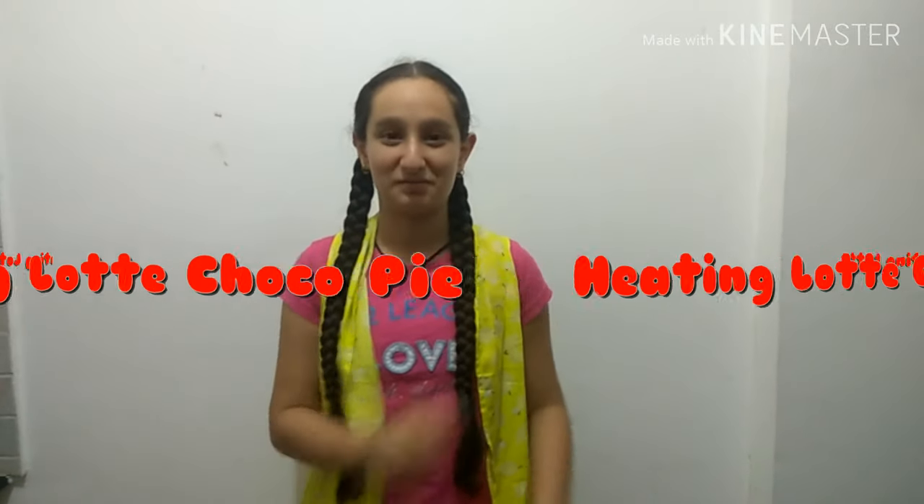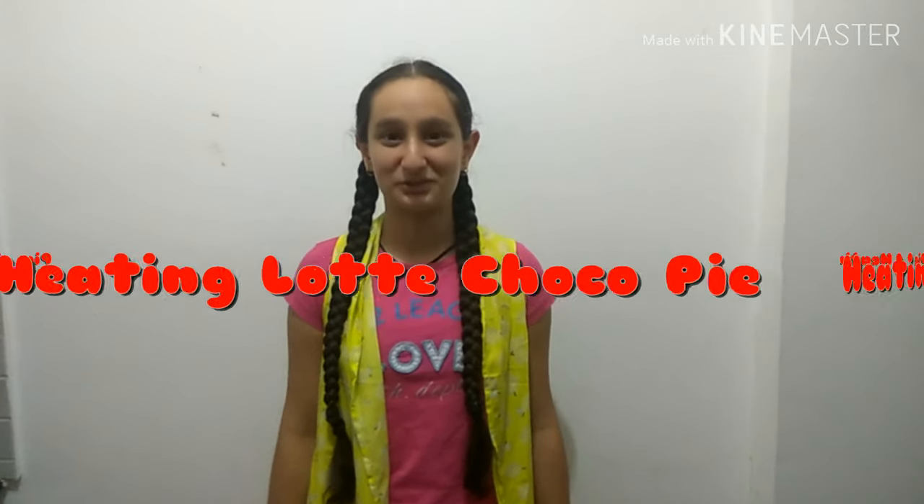Hello, welcome to Machmeri Fun! Have you ever wondered what happens to a Lotte choco pie when we heat it? So let's try that out.